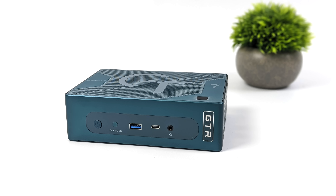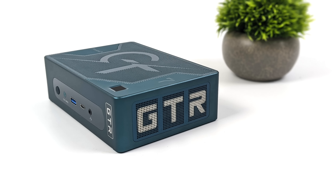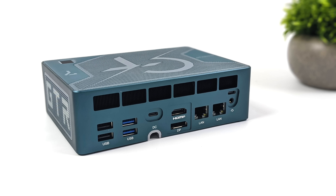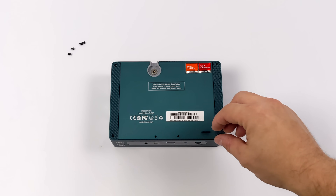Taking a look at the overall IO up front, it's pretty clean: we've got a 3.5mm audio jack, a USB Type-C, and a full-size USB 3.2 port. On each side there's just some ventilation and the GTR logo. Around back they've really loaded it down with IO — two full-size USB 2.0 ports, a couple more full-size USB 3.2 ports, two more USB Type-C, full-size HDMI, full-size DisplayPort, dual 2.5 gigabit Ethernet, and another 3.5mm audio jack.